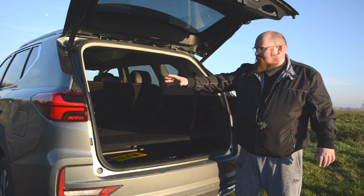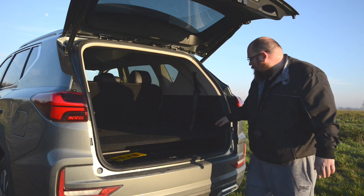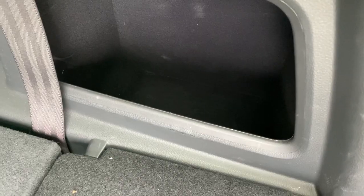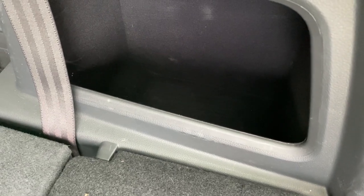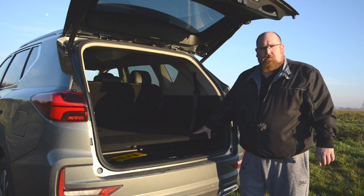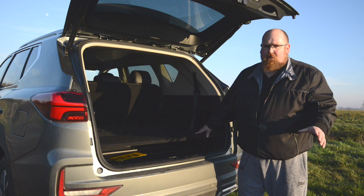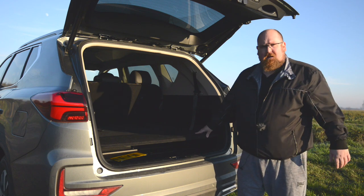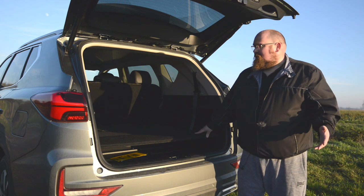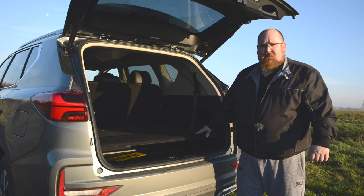On the left side of the boot there's a small area with tools for the spare wheel and inflation kit. On the right side there's a decent little pocket to stow items away, and you can hide things underneath the boot floor. Overall, with seven seats up it's not the best, but with the rear seats down it's pretty decent boot space. Now let's take it for a drive.